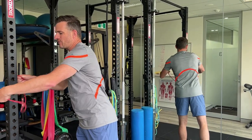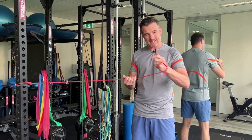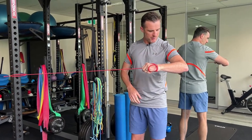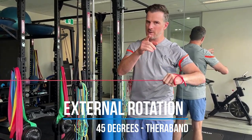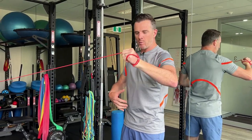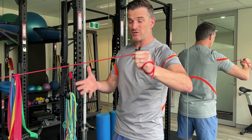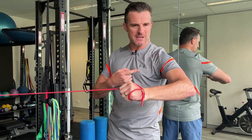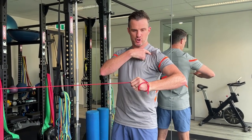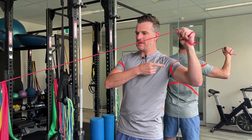The swim leg is very shoulder-dominant, so we need stability work for the shoulder joint — specifically the rotator cuff. A lot of people miss this. For external rotation in the swim leg, work at 45 degrees — not down low and not way up high. Make sure you're stable through your midsection. There's a strong theme of stability here, which is one of the biggest things triathletes need to be efficient. Your shoulder blade should have minimal movement; maximal movement comes through the forearm, pivoting in external rotation.